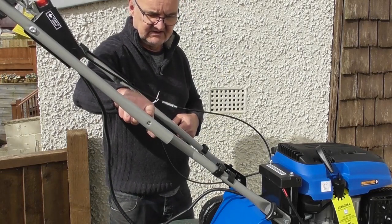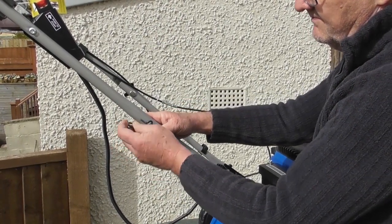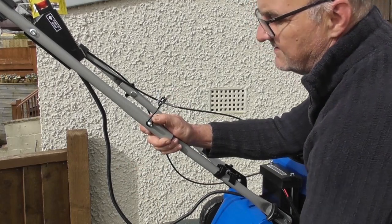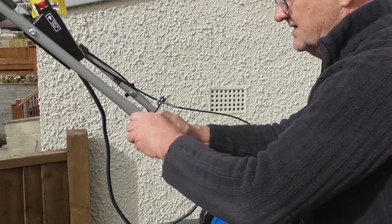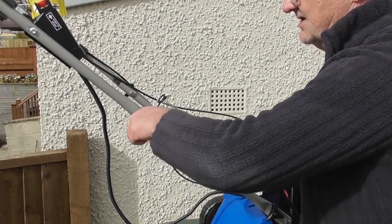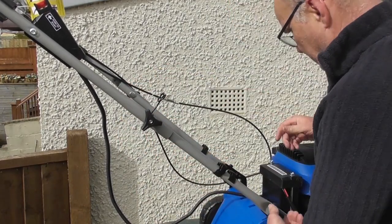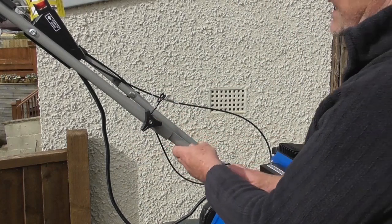This side is slightly different. You'll see there's a little clip here and it goes on this way round with the little tag facing in towards the bar. Then we use a washer and tighten down on the little black plastic hand wheel. Now we can tighten all four of the hand wheels securely — and that's the hand wheel fitted. We'll come to the use of this pigtail shortly.